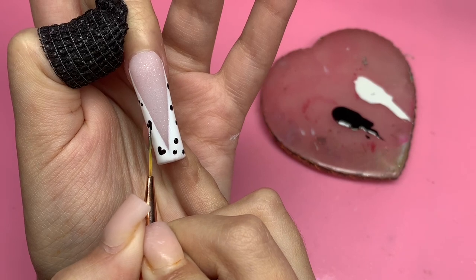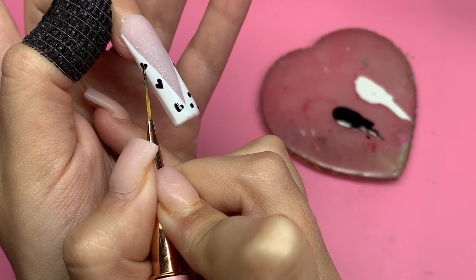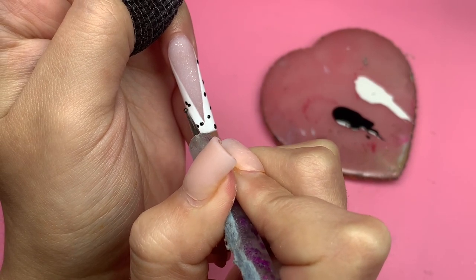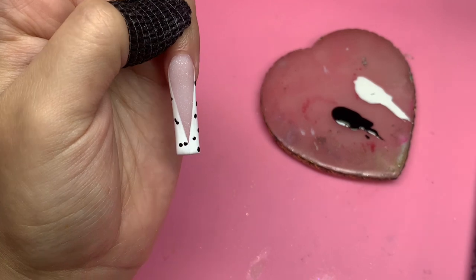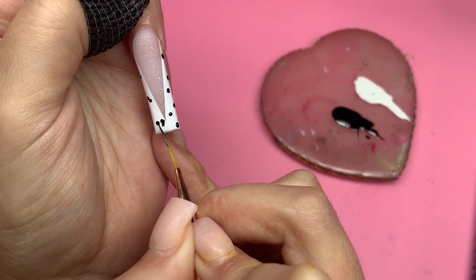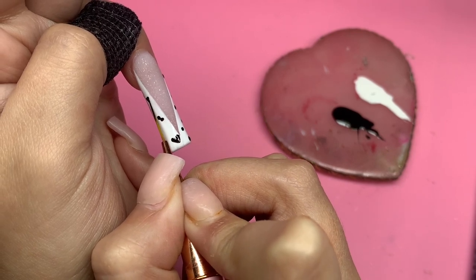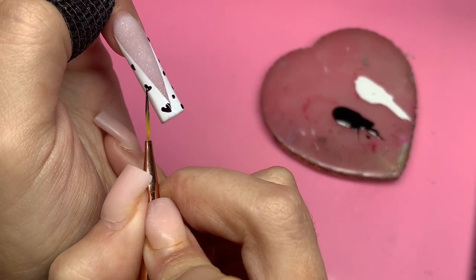I think these nails came out so so adorable — I love everything about them. Once you put on the top coat it's going to bring all of it together, because right now the acrylic is mattified so you can't fully appreciate it. Once you get that glossy top coat on, it brings it all together — the color is so beautiful. I definitely wanted to showcase the glitter acrylic because I knew it was going to turn out stunning.